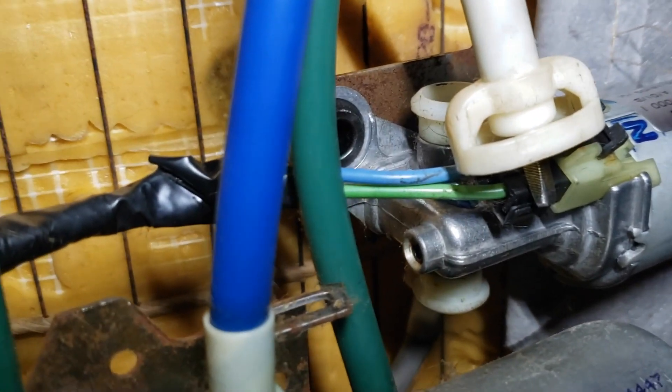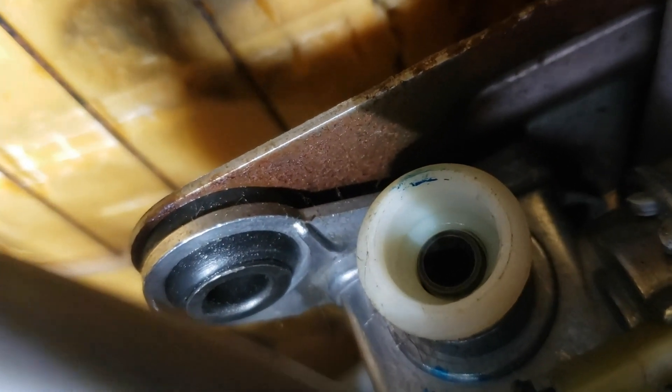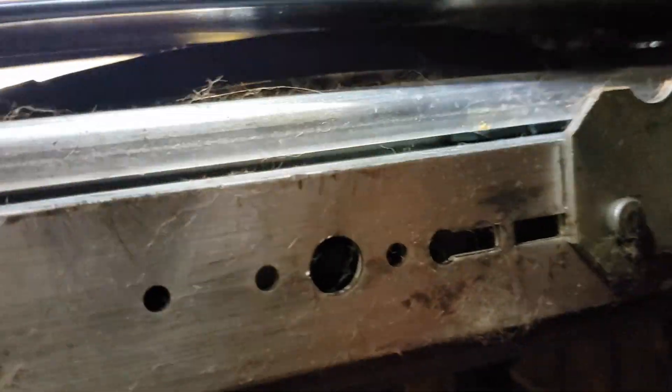Both cables are disconnected now. Let's see if the motor spins - it sounds good. So one of these things is either the adjusters are bound up here, or whatever the hinging point is is bound up. There's a way to turn those by hand.